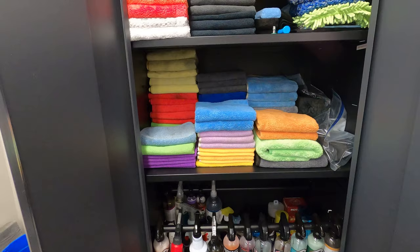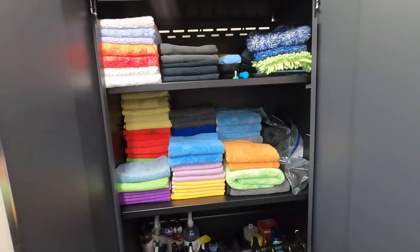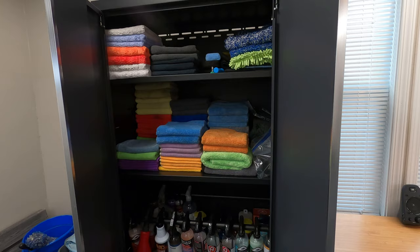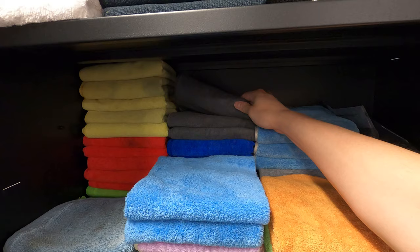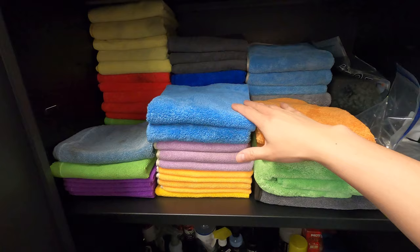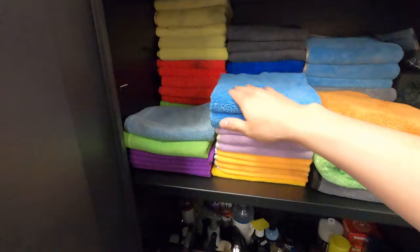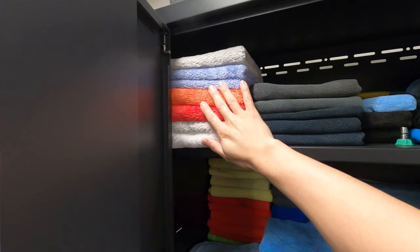Moving on to my detailing cabinet — this is where all the good stuff is. I like to vary my products and rotate through a bunch of things. All these towels are mostly from either The Rag Company or Auto Fiber. I use specific colors for specific tasks: the dark gray ones are specifically for wheels, the softer plush towels are for paint and used with drying aids, and the yellow ones are my door jamb towels. Some are multi-purpose, and if I do any light polishing I'll use the smaller ones.